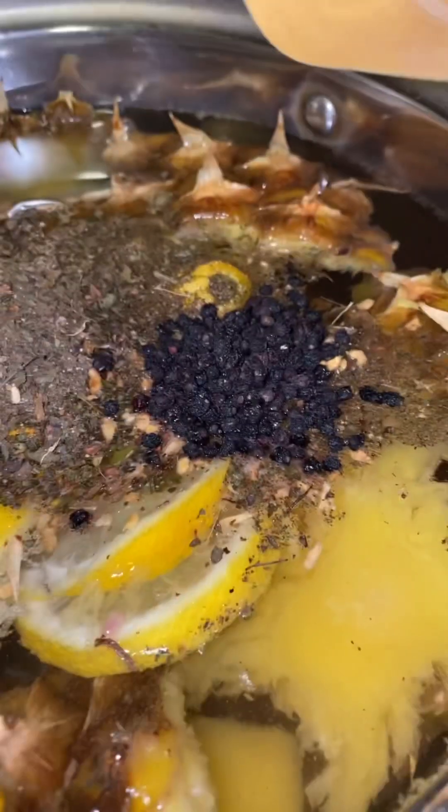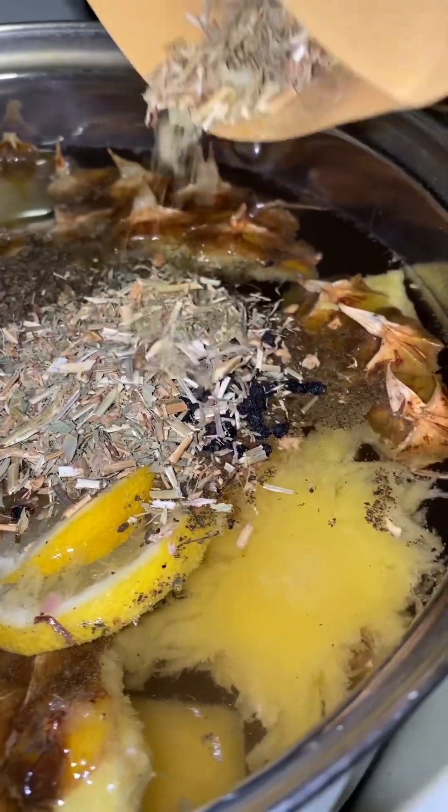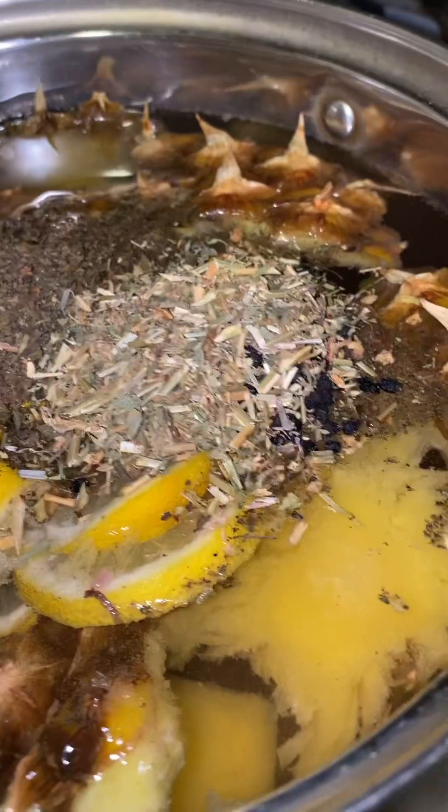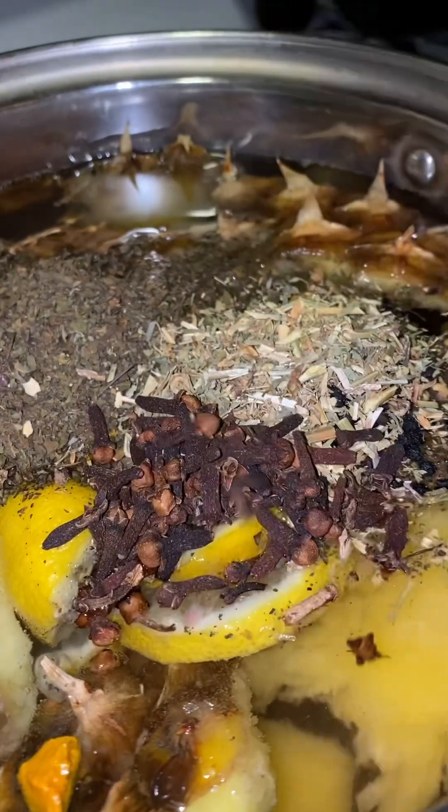When I say everything, I mean everything I'm putting in the tea — it's good for the body, good for you. Google it. I'm going to add in the alfalfa. And for the final thing, the clove flower. And before I give it a stir, I'm going to tear it — tear it like I'm creeping in the kitchen. Parsley flakes to top it off, and then a pinch of black pepper at the end.